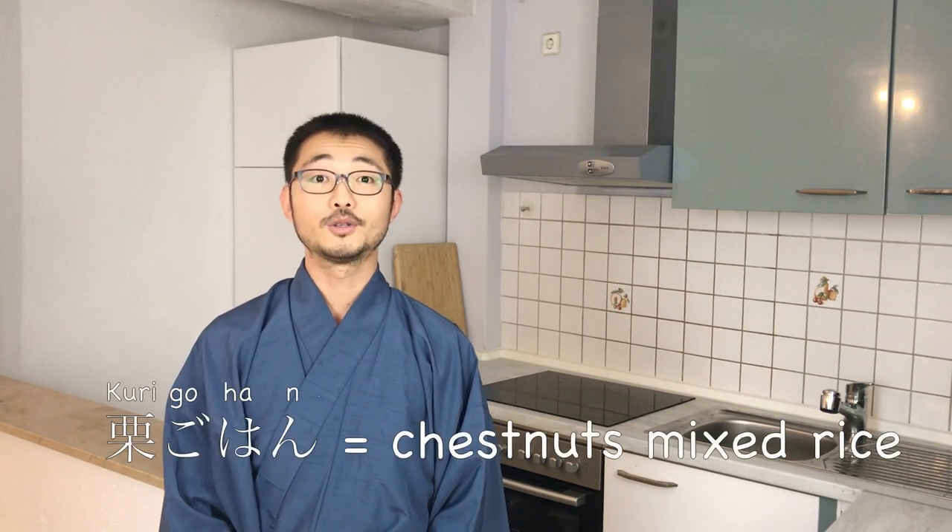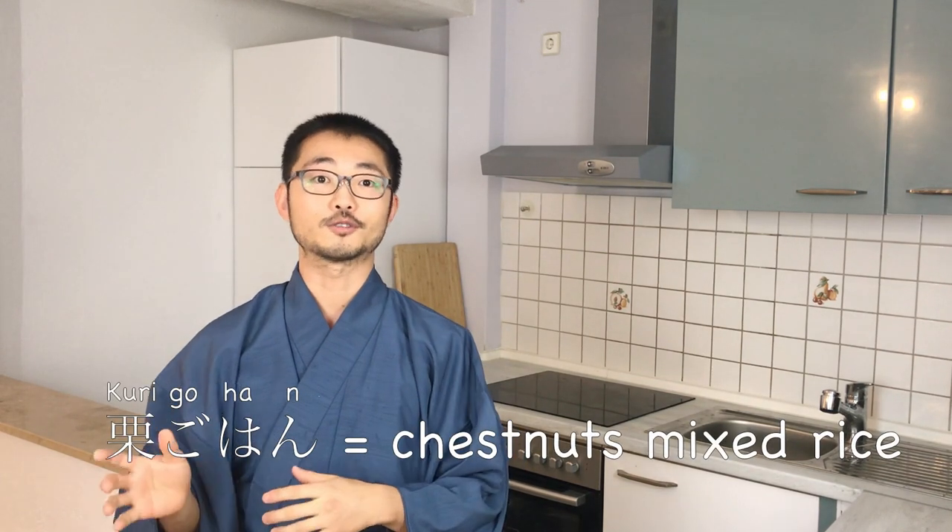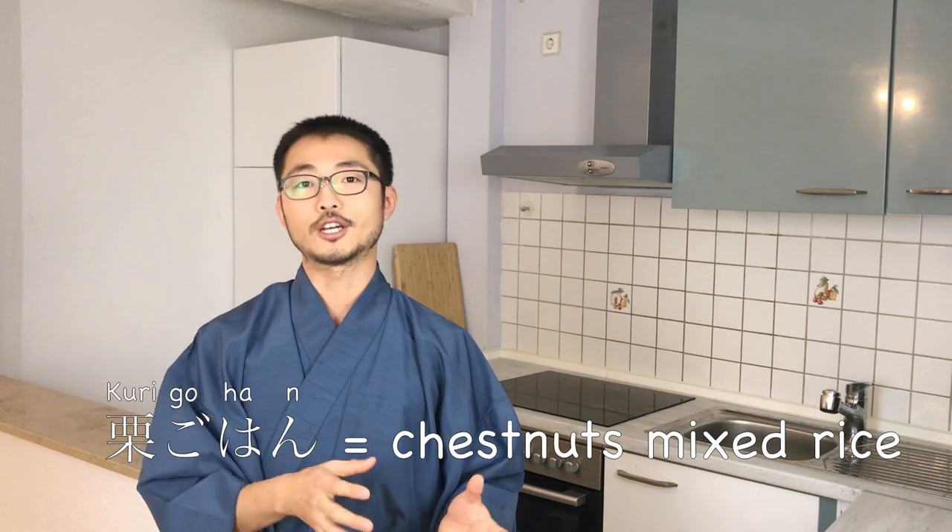Welcome to Taiji's Kitchen. Today I'm going to show you how to make kuri gohan. Kuri means chestnuts and gohan means rice, so kuri gohan is chestnuts mixed with Japanese rice. This is a special dish that I like to make in the autumn.